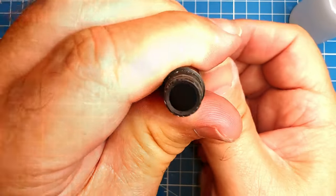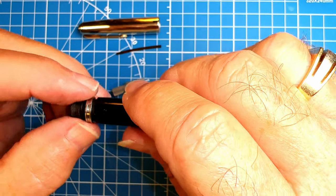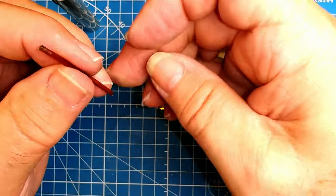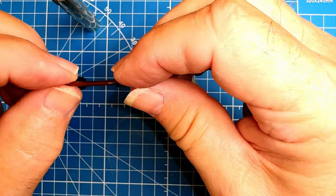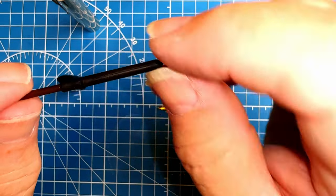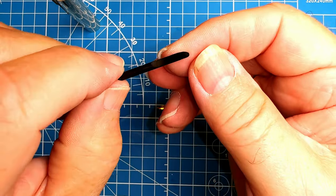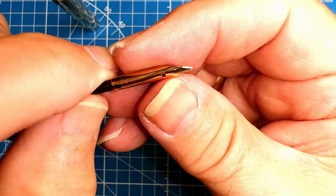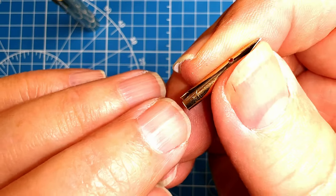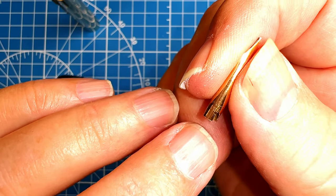That should be working. Put the blind cap on, then the clutch ring on the barrel, and then we're going to install the nib and feed. We put the siphon tube into the feed. I've cleaned all that out, made sure that little hole is free of debris, and polished up the feed and the nib. The nib came out very, very nice.